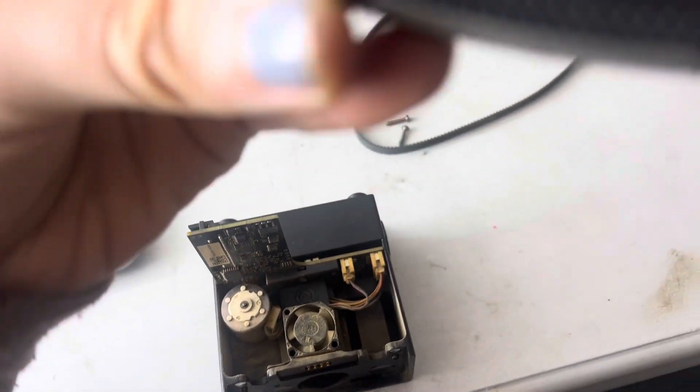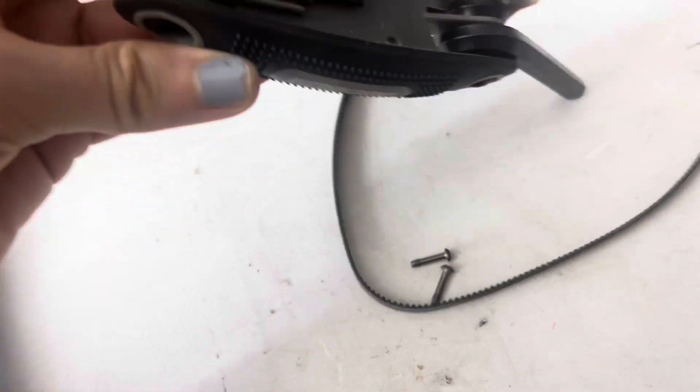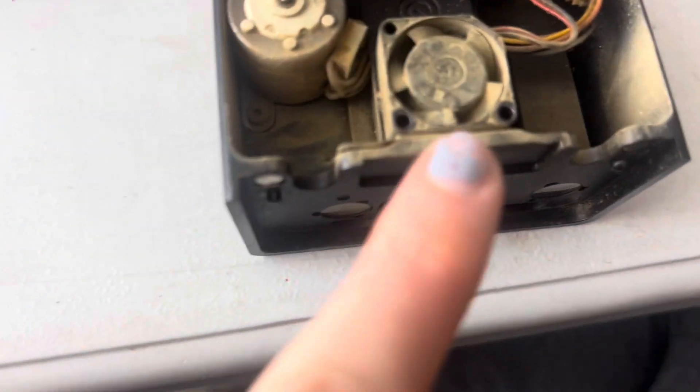You will need a tiny Allen wrench — 1.5, I'm not sure if that's millimeters or what, but whatever Allen wrench says 1.5 on it, that's the one that fit.